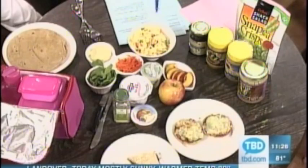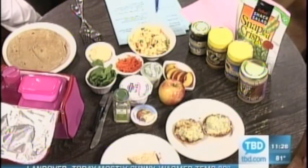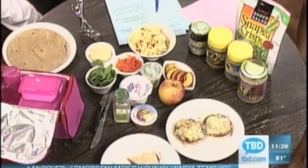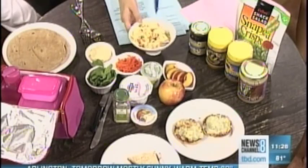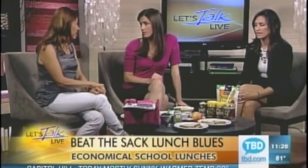Next is pasta — I call it 'rainbows and butterflies pasta.' It's rainbow colors, and when you make fun names like that it's easier for kids to eat, even though there are peas and corn in there. Just don't say the vegetable words! It's farfalle — bow-tie pasta that looks like butterflies. I tossed in a little Parmesan cheese and some seasoning. It's a perfect lunchbox option; you can eat it cold without worrying about anything going bad.